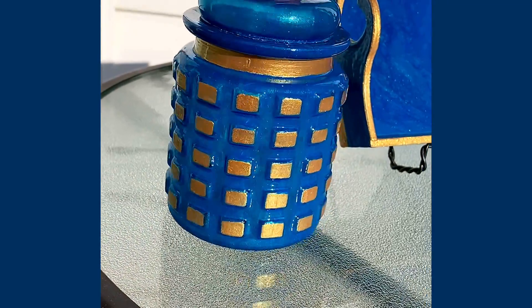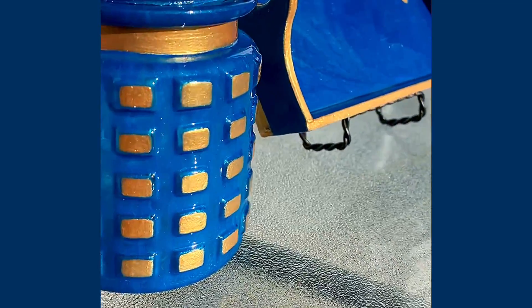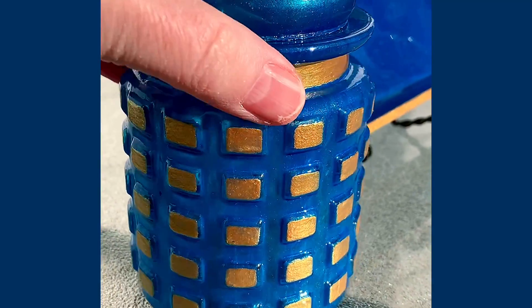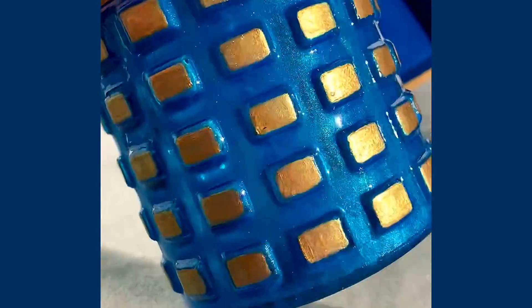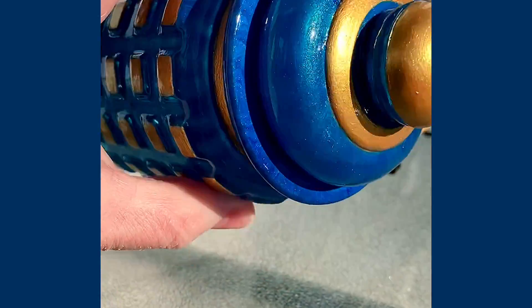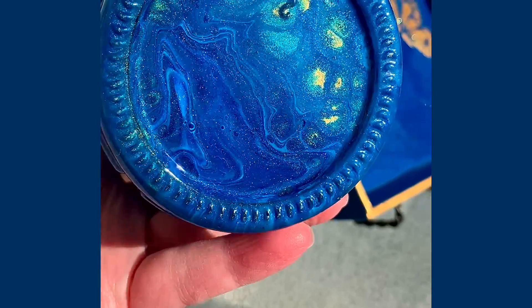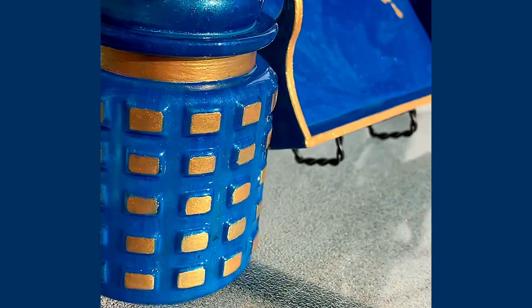They both have been sealed with a clear gloss top coat that dries hard, and they both are completely covered with metallic paints, so they're very, very shiny.